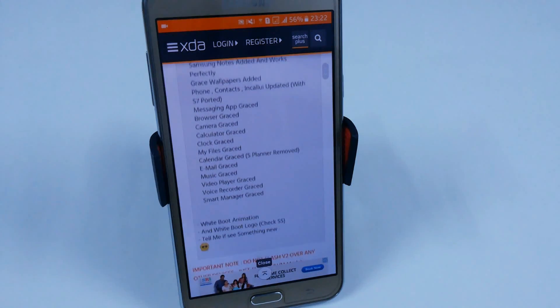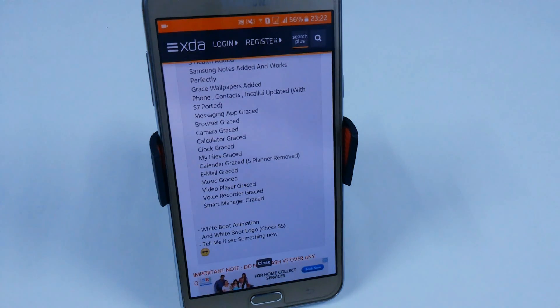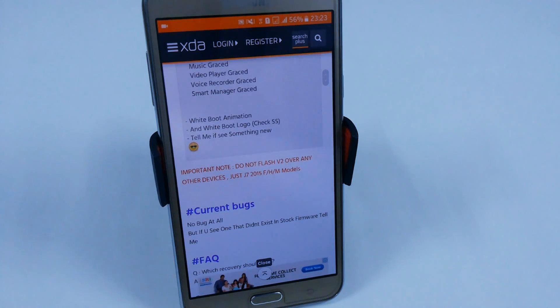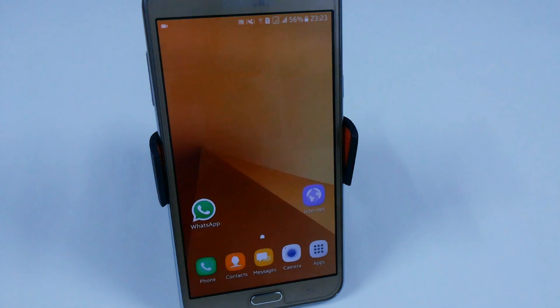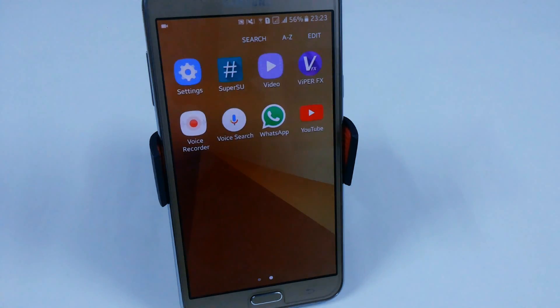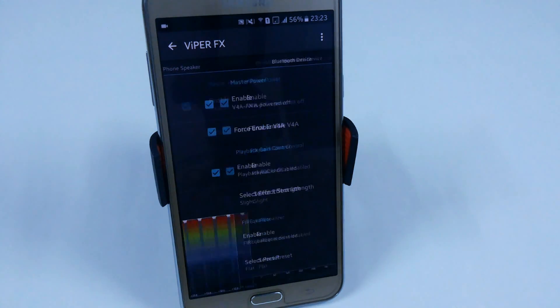The apps using the Grace version include things like Camera, My Files, and others. We have a white boot animation and white boot logo, which looks really amazing. The experience is similar to the Note 7 feature set. The file size is around 800 MB. A new addition is ViperBX — I'm really getting good sound quality with this.